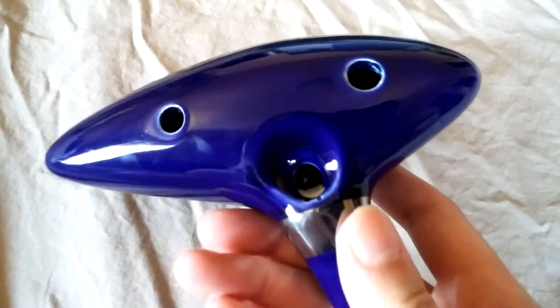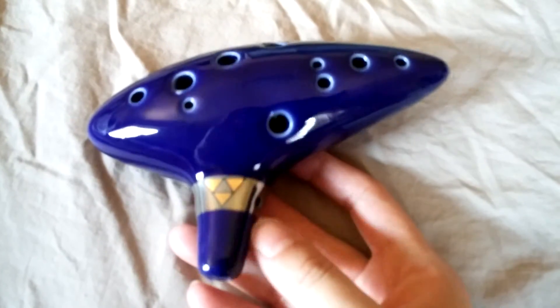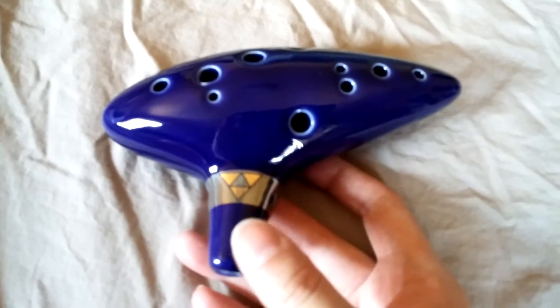This is a 12-hole instrument. It has a nice weight to it. I think that it's a really high-quality piece and a nice collectible if you are a Zelda fan.